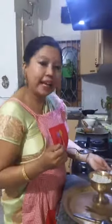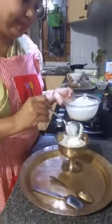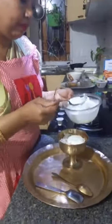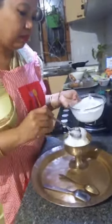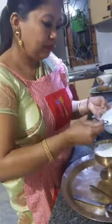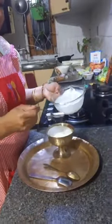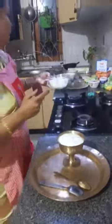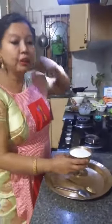The next layer we'll add is Dahi — Doi. Doi or curd is a superfood. It is absolutely a must, especially for ladies and girls — it's full of calcium.